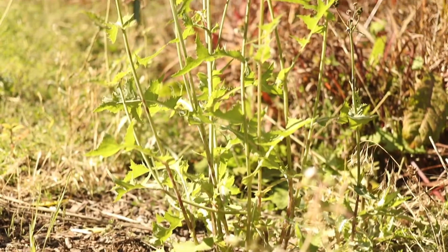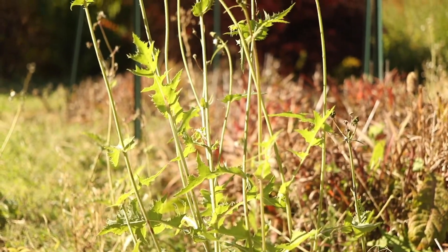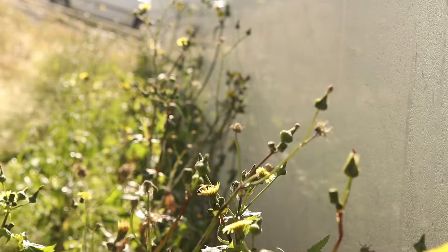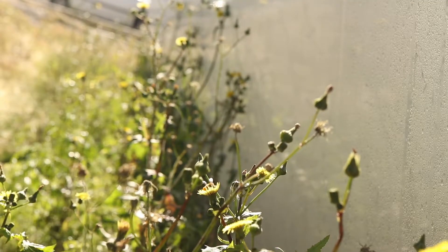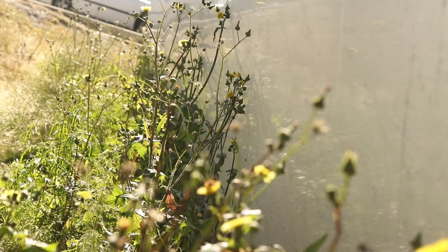The plant is edible and is eaten as a vegetable in some areas. Annual sow thistle can be difficult to distinguish from other closely related sow thistle species, with which it is often found growing alongside. In addition to this, all of the closely related sow thistles will readily hybridize with each other.